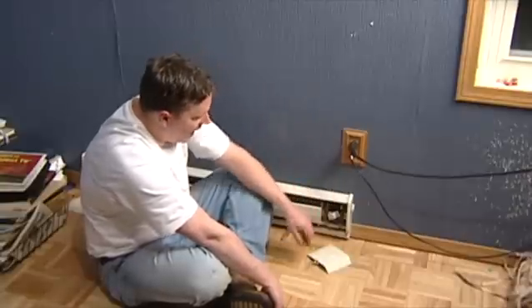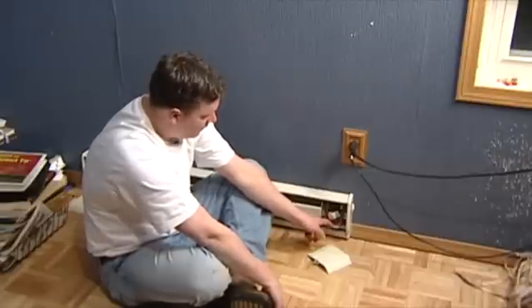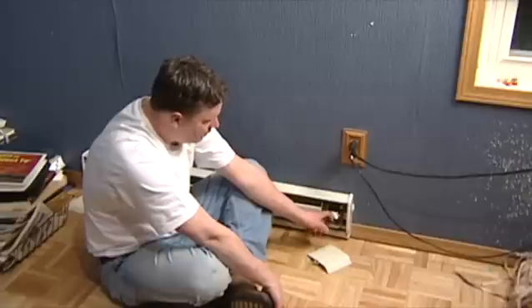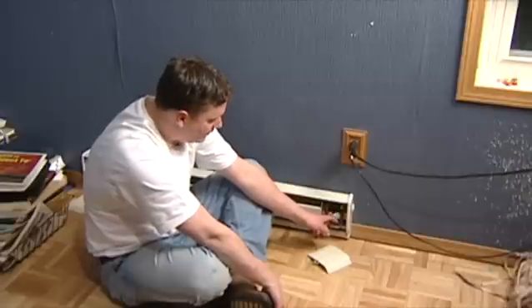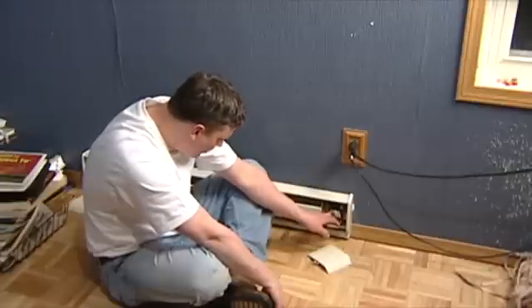This one right here is 110 volt, so we got three wires coming in. We got a hot wire, which is your red wire. We got a neutral wire, which is your black wire. And then you also got your green wire, just buried back in here a little bit farther, which is your ground wire.